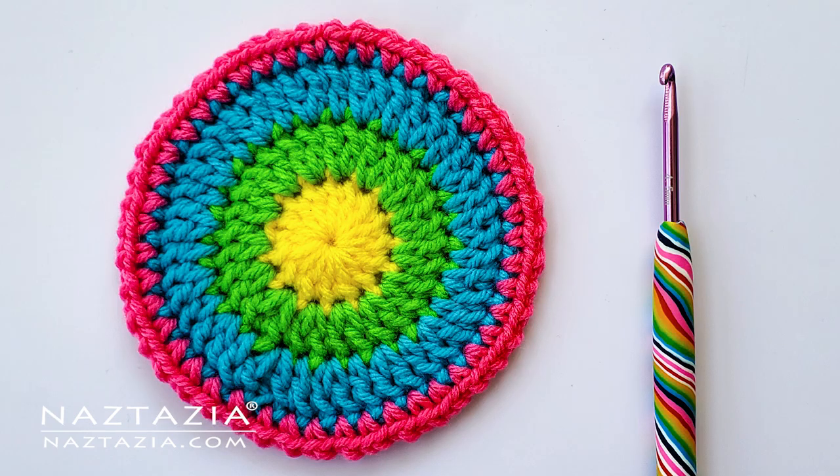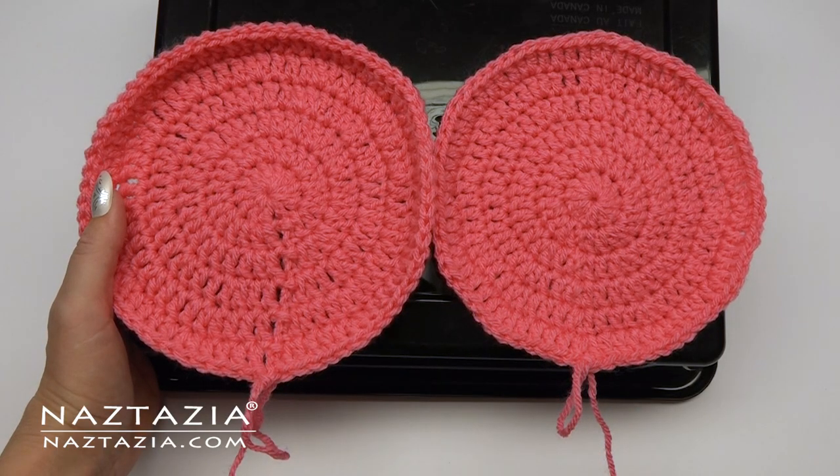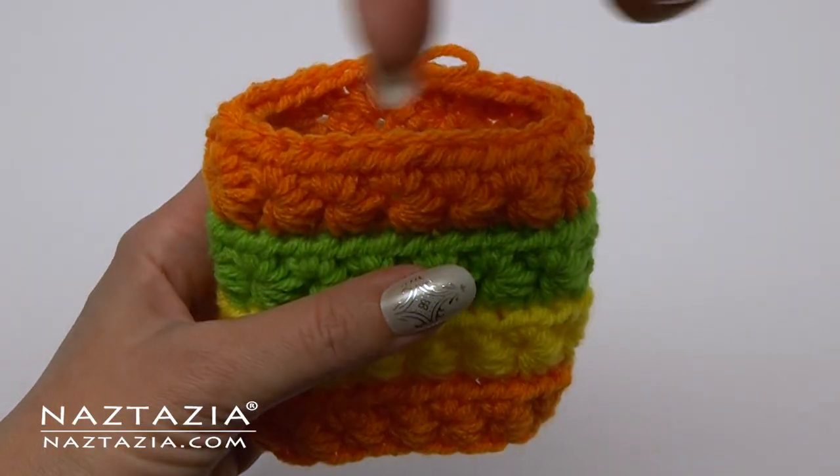Hi there! I'm Donna Wolfe from naztazia.com. In this video I'll show you some tips and tricks when crocheting in the round, especially with how to correct some very common issues.